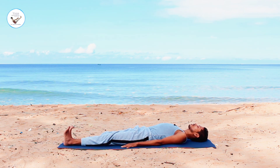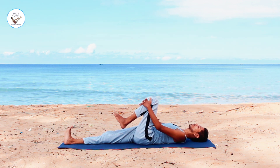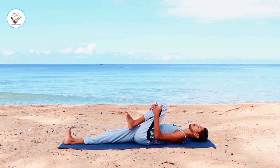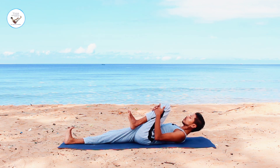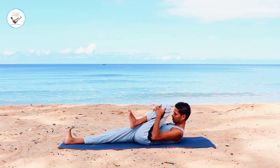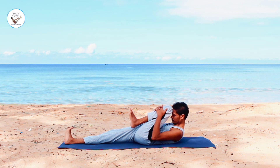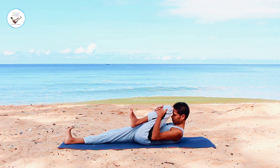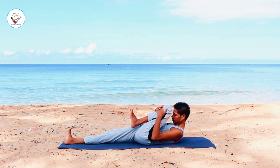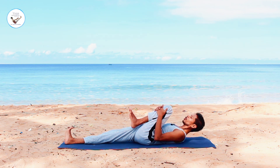Change the leg. Inhale, bend your left knee. Hold with your hands. Press the leg towards your chest. And inhale, lift your head up. Touch your forehead to the knee. Inhale. As you exhale, drop your head down.